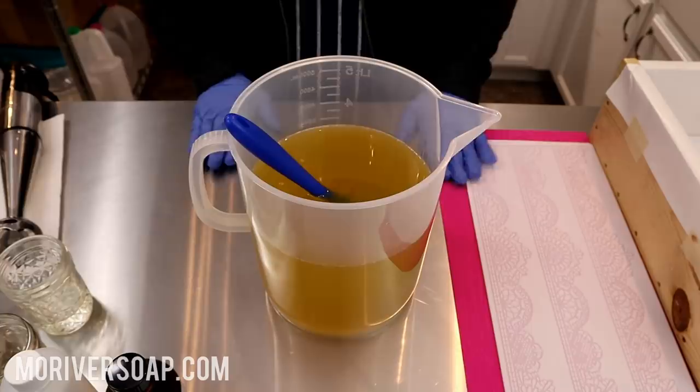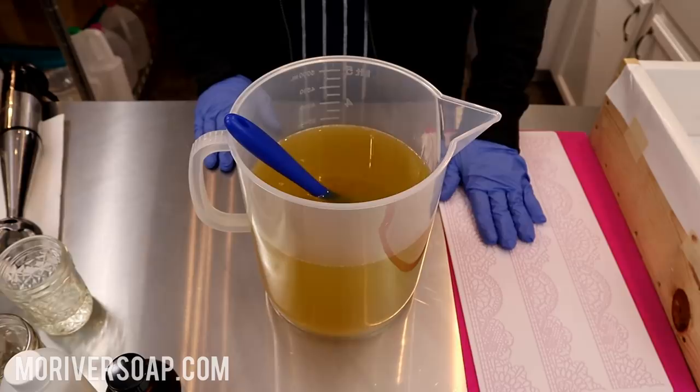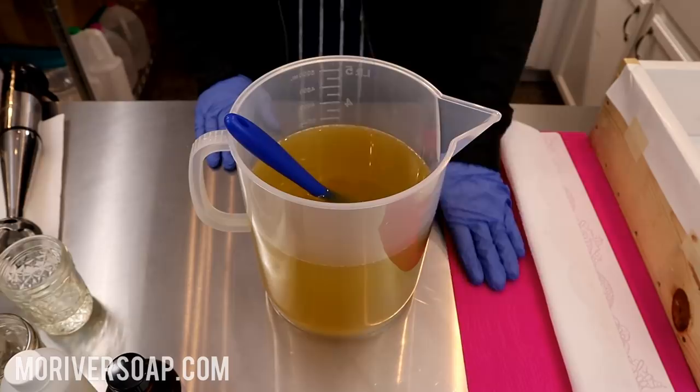Hi everyone, it's Holly with Missouri River Soap. I'm doing something a little bit different today - this was an idea sent to me from a subscriber here on YouTube. She thought it was such a fun idea. Her idea was to use these impression mats - I have a lace and I have a wood grain. The plan is to do leather and lace, but I wasn't able to find any leather impression mat.